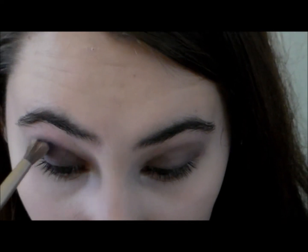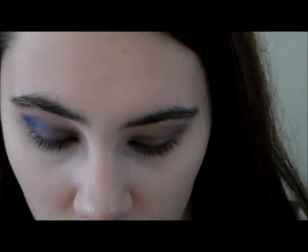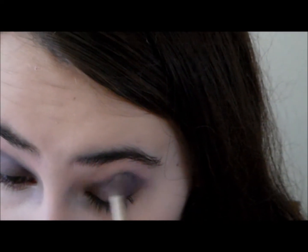Then taking a navy color from my 88 Shimmer Palette by BH Cosmetics, I'm going to take a tapered brush and just put that in my crease. Then repeat the same step on your other eye.